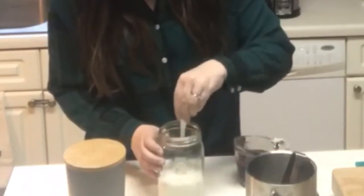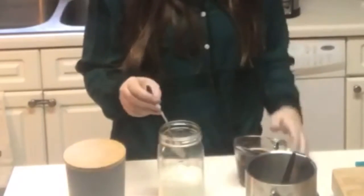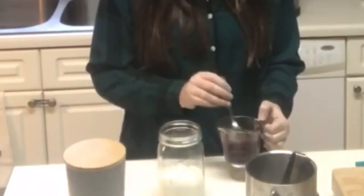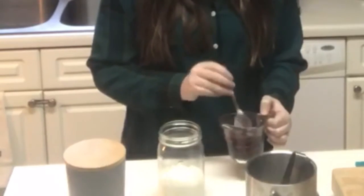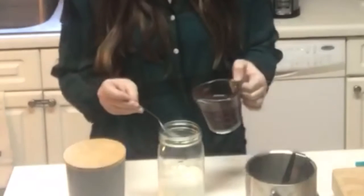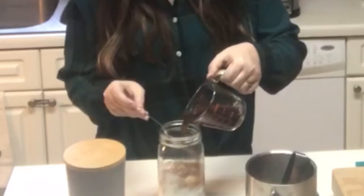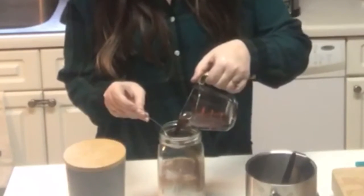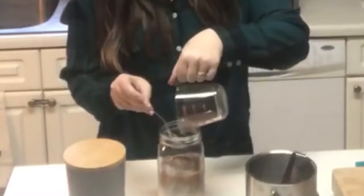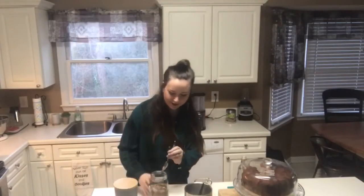Stir it up. You can try to float it — a little bartending trick. It might not work, and it doesn't look like it's working. It works easier with alcohol, but this is coffee.